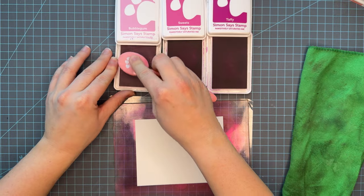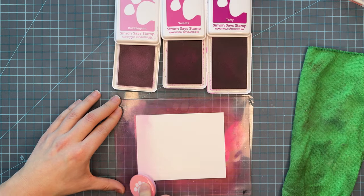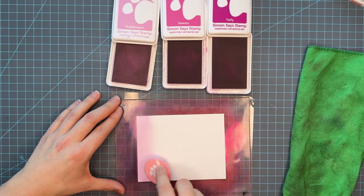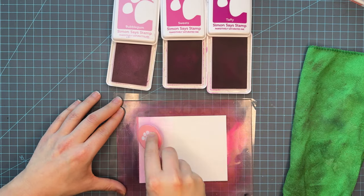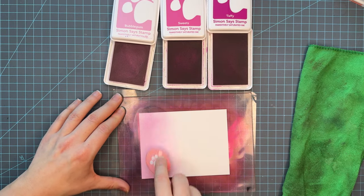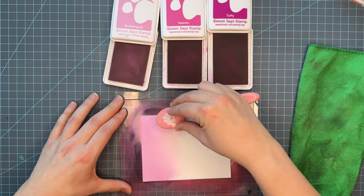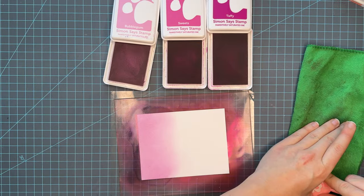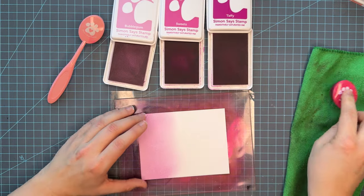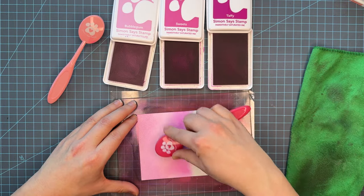A little bit about the Positively Saturated inks from Simon Says Stamp: they are a dye-based ink but they are also water reactive, which means they react to water. Whether you splatter or spatter water onto the surface or any kind of liquid, the color underneath is going to turn lighter when it dries. This is a really fun technique if you're trying to create a snowy background and you want a little bit of definition before you splatter white paint on top to give that dimension of different color tones in your layers.